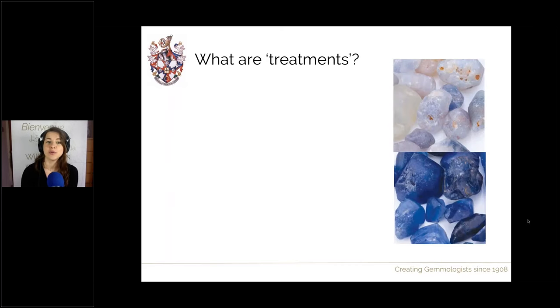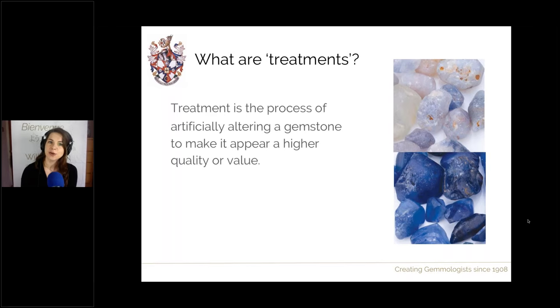To start off, we're going to talk about what treatments are. Treatment is the process of artificially altering a gemstone, and this can range from something really basic such as a coating on the back of the stone or foiling, all the way through to really advanced technical processes where we treat things with high temperature, high pressure, and irradiate them with gamma rays. Ultimately, the aim of treatments is to make a gem look better or of higher quality and value than it would without treatment.